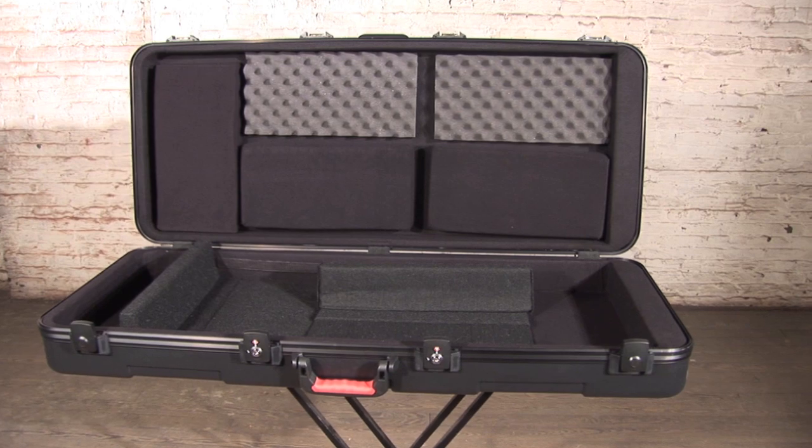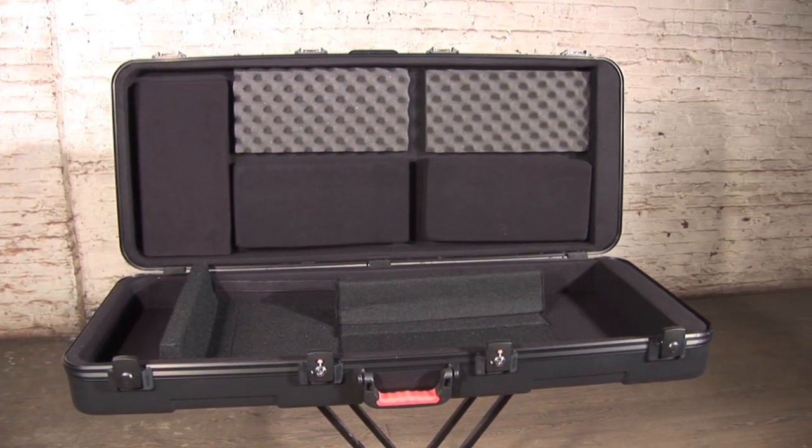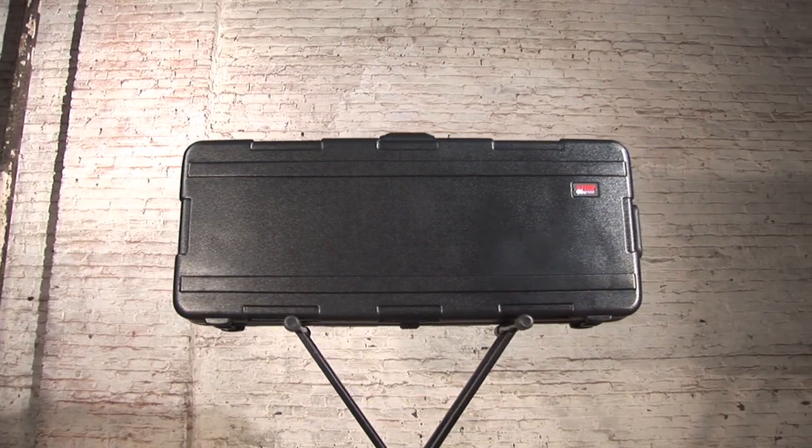Travel in safety and style with GatorCase's new GKPE series keyboard cases. Heavy duty and durable, these sleek cases are built out of a nearly indestructible military-grade polyethylene plastic.